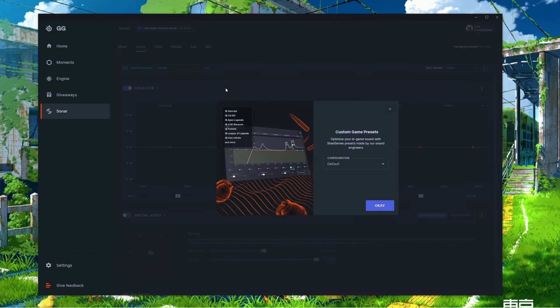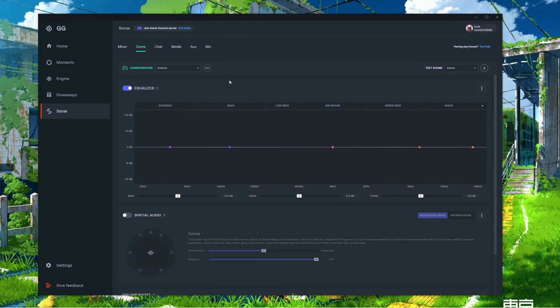Moving to the Game tab, you'll get a pop-up suggesting custom game presets — we'll stick with default for now. You can still access presets at the top of the page under Configurations, which gives you all the same game presets. Selecting Apex Legends as an example, you'll see the EQ graph chart changes — this is your general starting point for EQ setup. Your EQ is separated into sections from sub-bass all the way to highs. You can also change the labels under the arrow on the right-hand side to game-specific terms, so for Apex it changes from sub-bass and highs to footsteps and knocks.